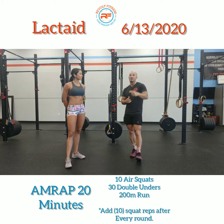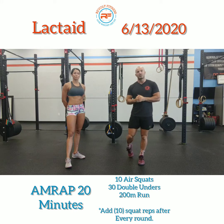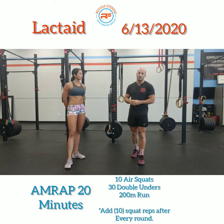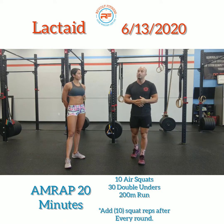We do have 24/7 access, so you can take advantage of that. Today's workout is a lactate AMRAP, 20 minutes — meaning you're going to work through this for 20 minutes and try to get as many rounds and reps as you possibly can. You're going to do 10 air squats, 30 double unders or single unders.